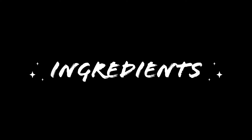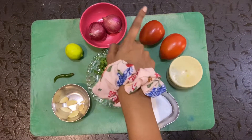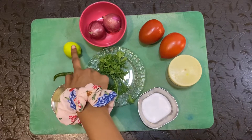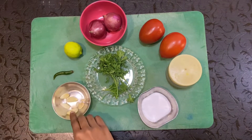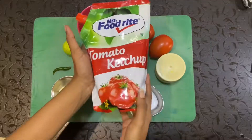So we're going to be using two tomatoes, two onions, a lemon, green chili, some cloves of garlic, salt, pepper, coriander, and ketchup.